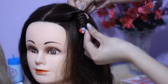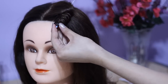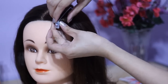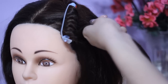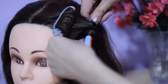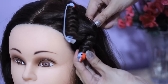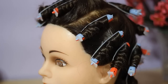Once I reach the bottom I'm going to secure that in place. I'm going to do the same thing all over again. I'm not using the perm rod in the traditional way — I'm using it this way because I wanted to get tight waves and curls. I'll do her whole head and be right back.